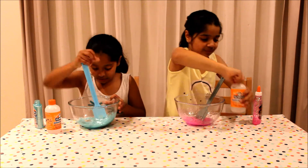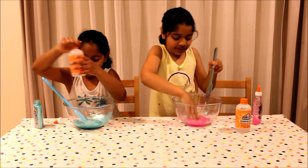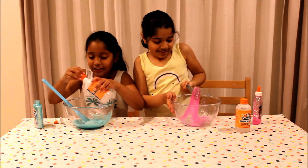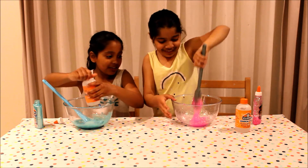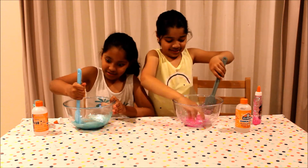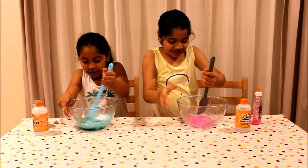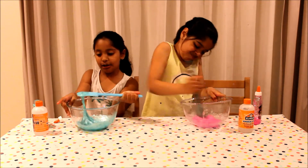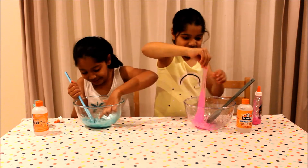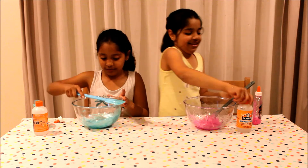This is not really slime yet. I think I'm gonna go in with my hands soon. We're gonna keep mixing. It's getting slimy and my hands are getting liquidy. Look how pretty that is. Keep mixing. I need a whole lot of activator. This is definitely not slime yet.